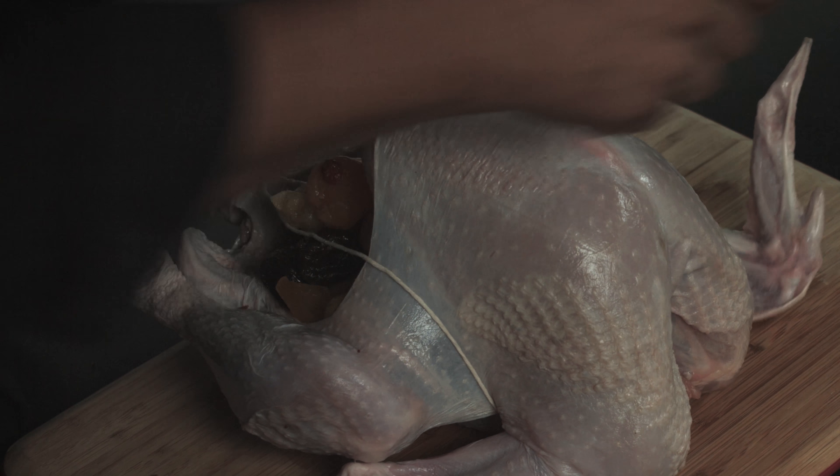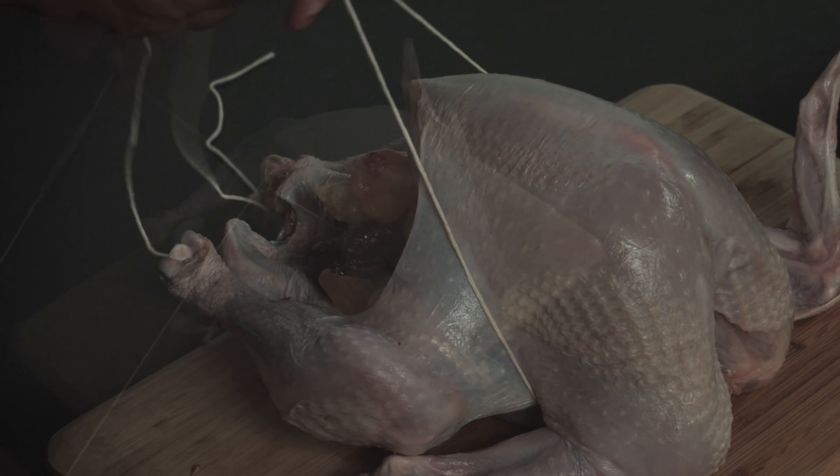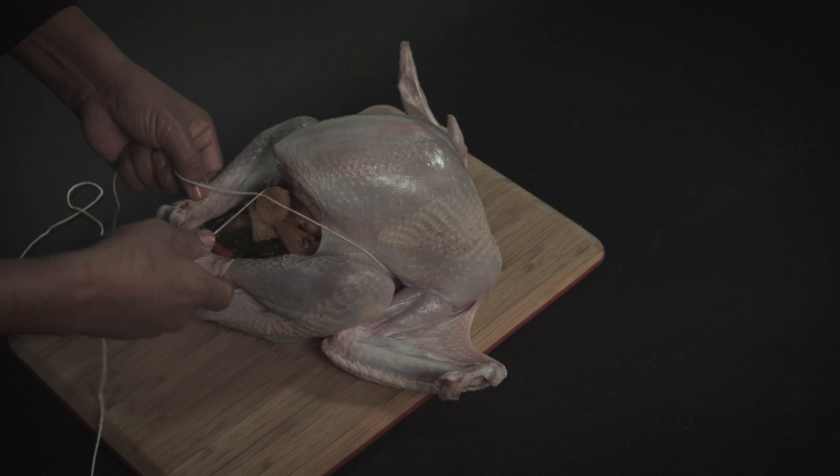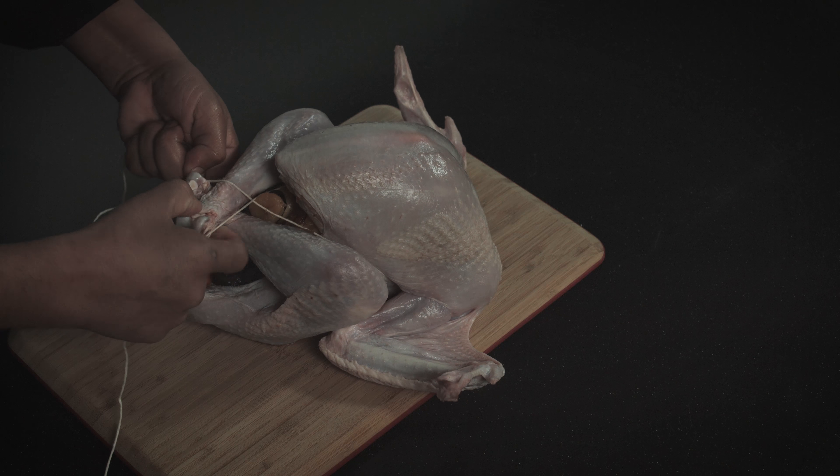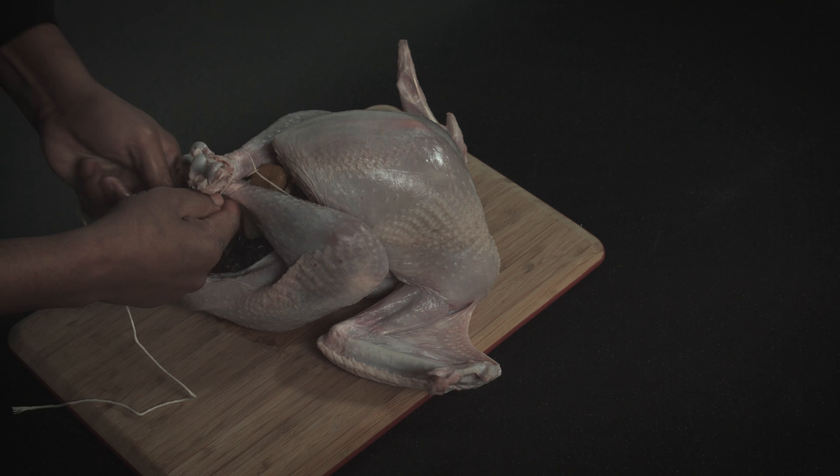Next thing that I'm going to do is I'm going to cross it and tie the legs. Just like that.